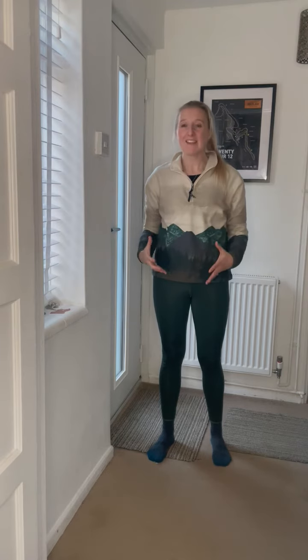Hi everyone, welcome back to Beyond the Studio Pilates. My name is Hannah and today we're going to go through a chest stretch. This is a great stretch for if you find that your shoulders kind of wing out a bit, so you've got a bit of a rounded shoulder and a bit of a hunched over back. We're going to really help to balance that out here with our chest stretch.